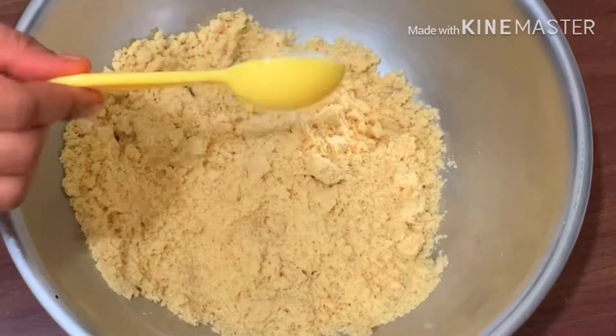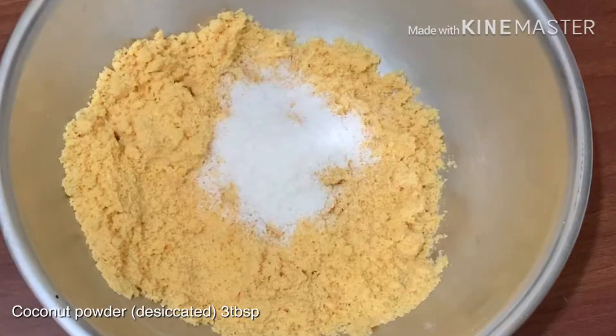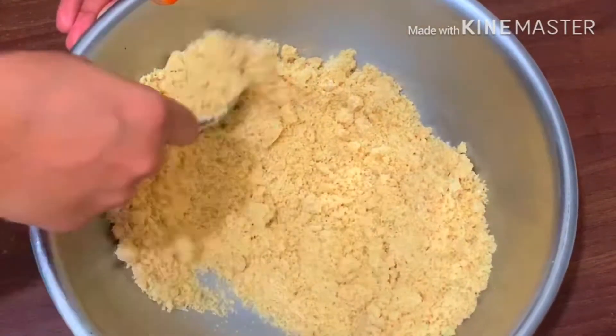Now, use 2 tablespoons of desiccated coconut powder. Use a small amount of brown skin and white. Use a non-stick palette.